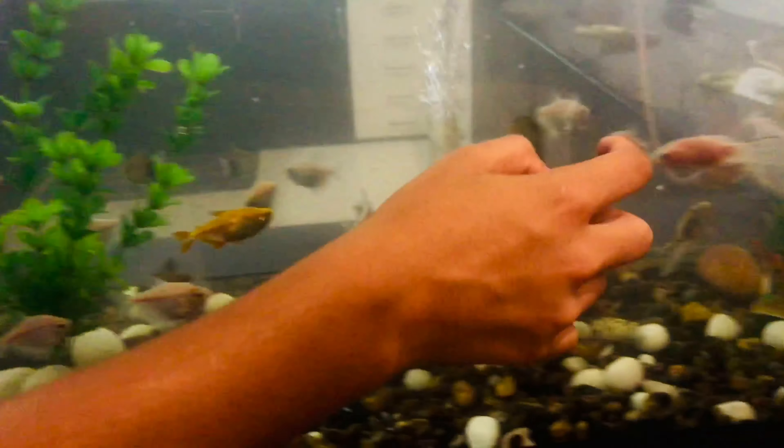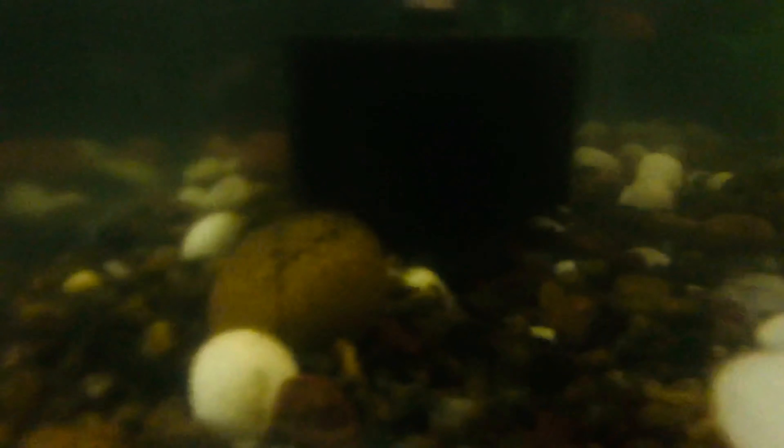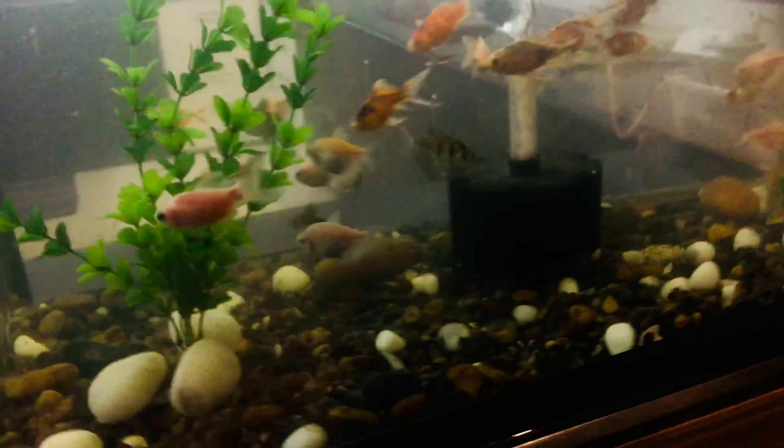This is a tetras. This is a star koi fish. I'm not sure about this one — I still have one more fish. I've lost a short amount of fish and I can see where the fish is. There are two types of fish and I have two names.